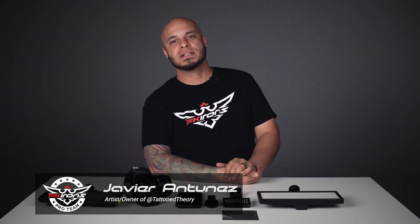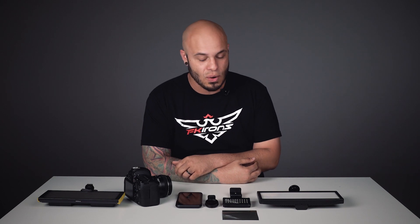Hi guys, Javier Antunes here with another Tattooed Theory Tuesdays, where we give you tips and tricks on how to better your craft. Today I want to talk to you about why your photos suck.